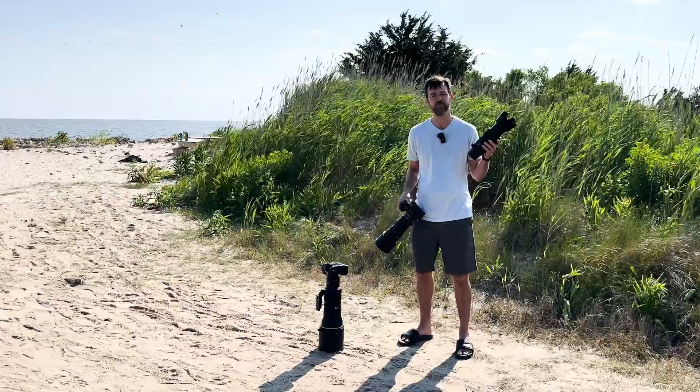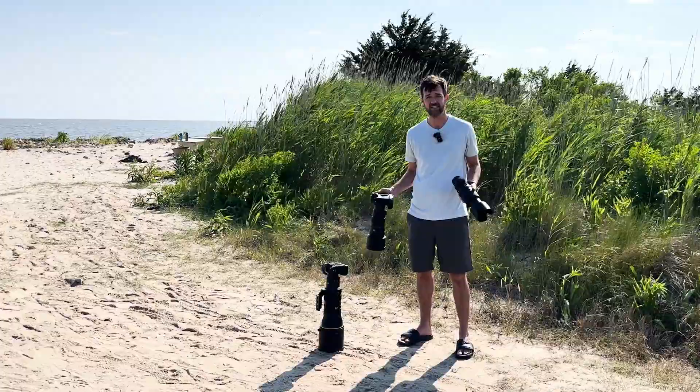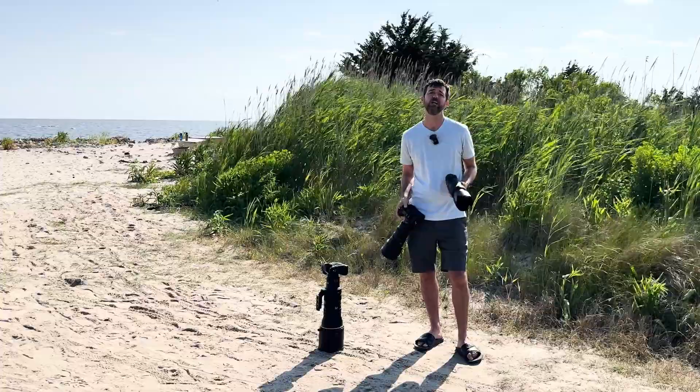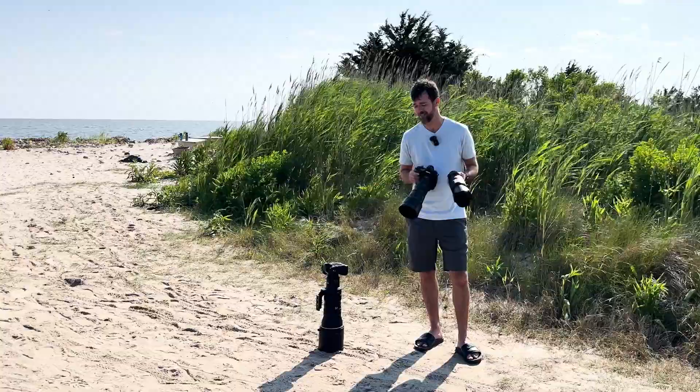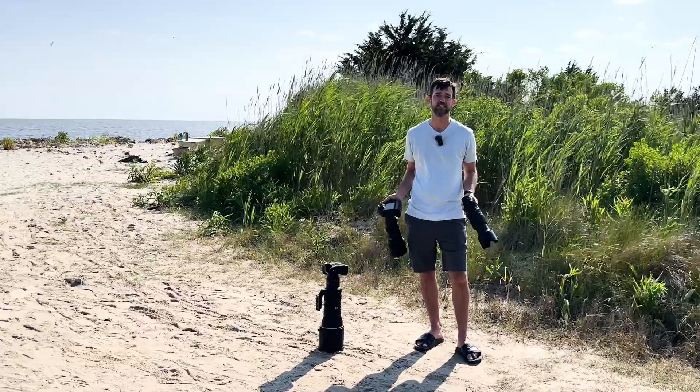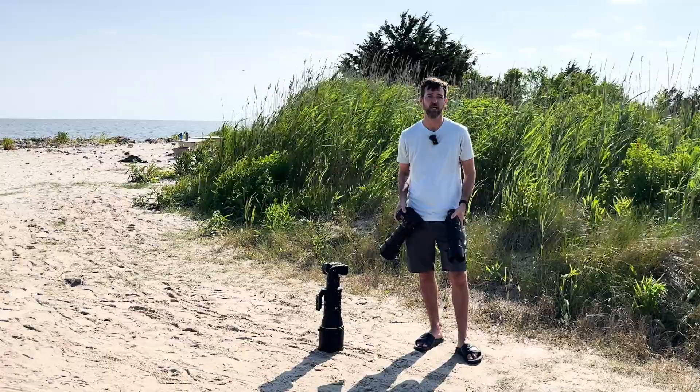So we have our size difference, weight difference, convenience of zoom with the zoom lens, and speed difference. The fastest lens — letting the most light in, allowing shooting in the lowest light, giving the shallowest depth of field, and being the fastest to focus — is the big 400 f2.8. But there's a massive price difference: $14,000 US. That's like three of these other lenses to get one of those.